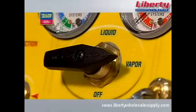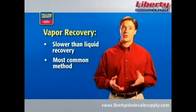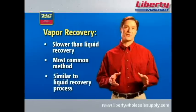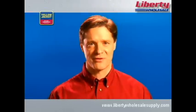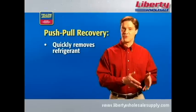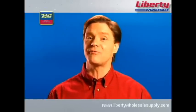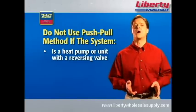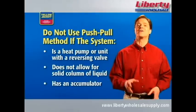In those cases, you'll have to use the vapor recovery method. Vapor recovery is slower than liquid recovery, but also the most common method — it simply transfers the refrigerant in the vapor state. The process for liquid recovery and vapor recovery are very similar; the only differences are the state of the refrigerant and some unit settings. Finally, there's the push-pull method, which quickly removes liquid refrigerant but is a two-step process. Generally, you'd only use push-pull if you have more than 10 pounds of refrigerant in the system. Push-pull is not recommended for heat pumps, units with a reversing valve, systems that won't allow a solid column of liquid to form, or systems with an accumulator.